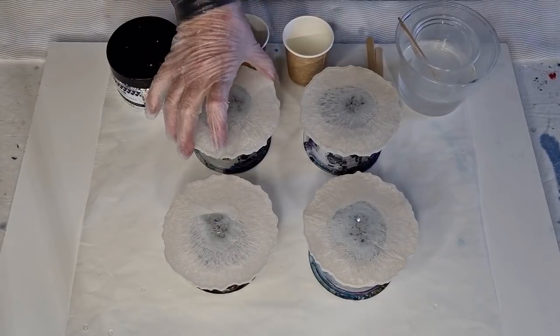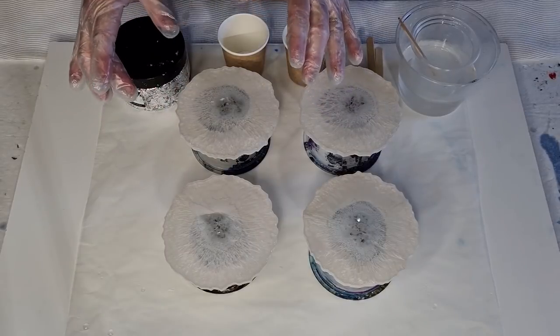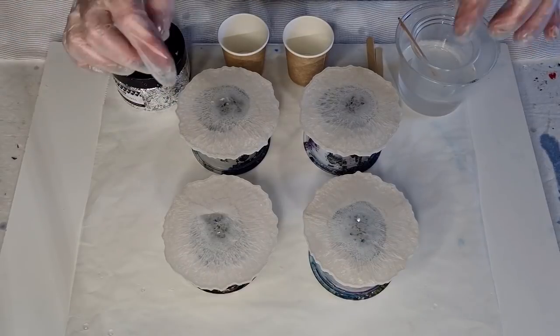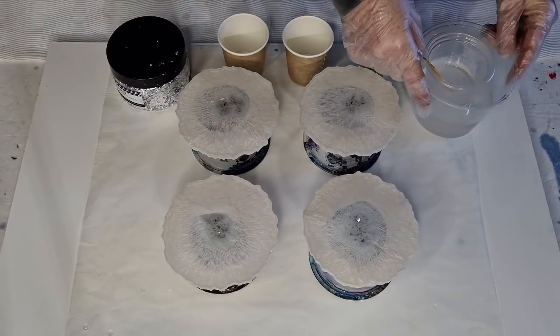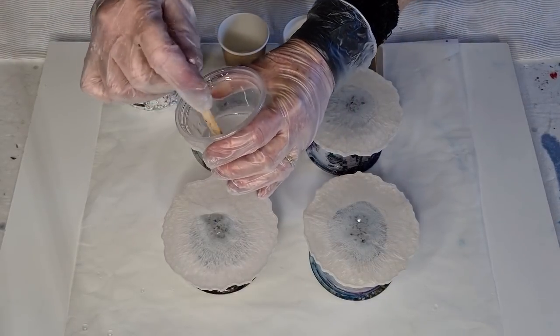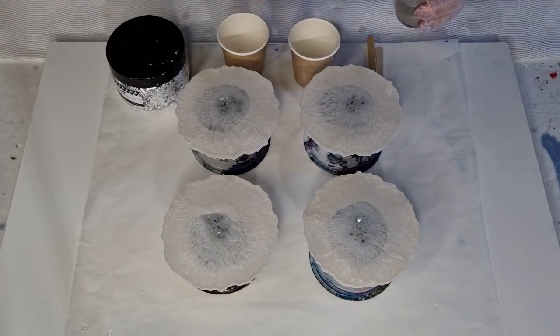I've got them sitting on little plastic containers. I'm going to take the resin just to the edge. If you plan ahead and know you're going to do a top coat, you wouldn't put so much resin in your coasters — allow a little more room. I've got the resin sitting in warm water because it's a cold winter day here in Australia and I want it to flow nicely.